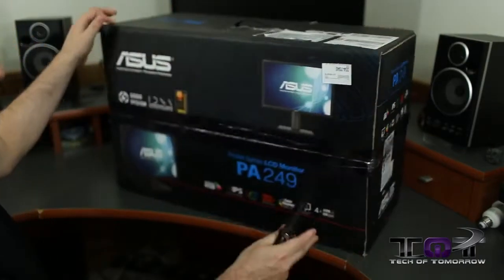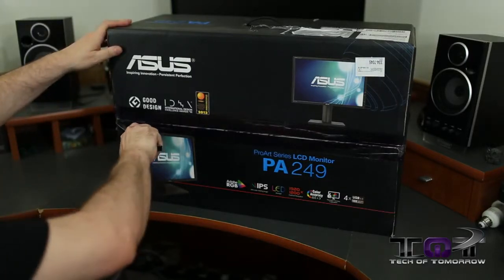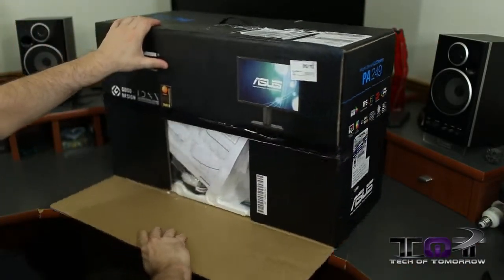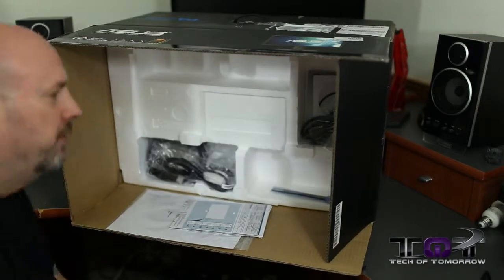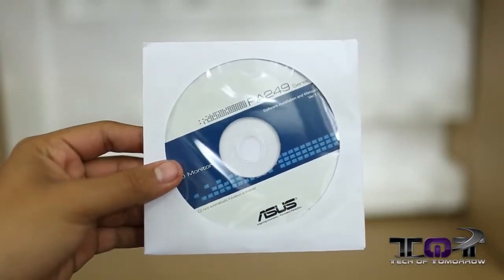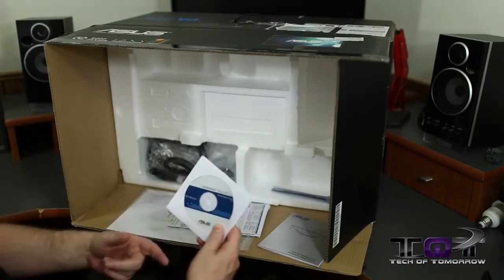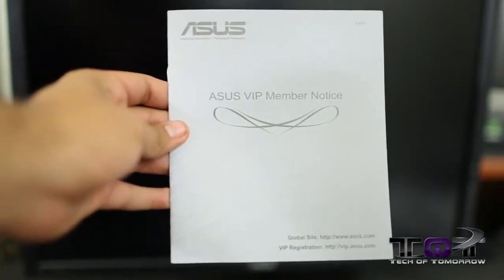Let's take my trusty knife and open the box up so everybody can see together. We've got the power cord, and then the PA249 driver CD. For some monitors it'll be plug and play — if you want, you can install these drivers, might do something, might not. We've also got the ASUS VIP member notice.